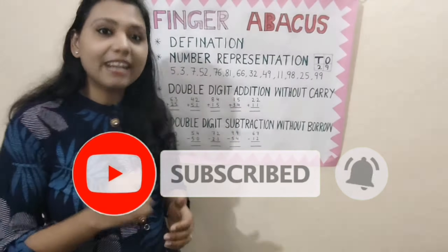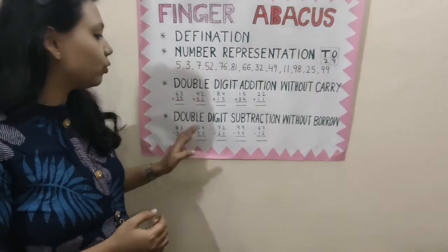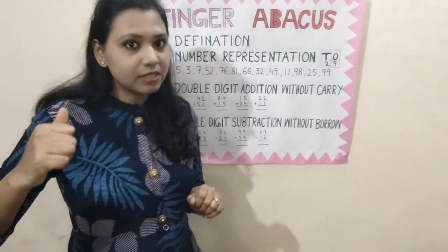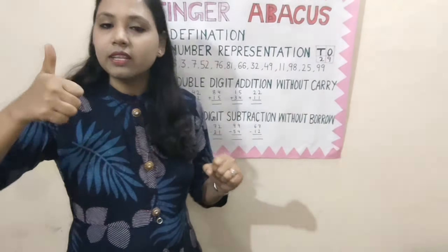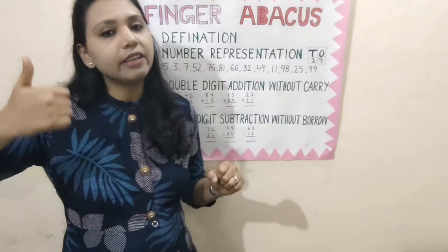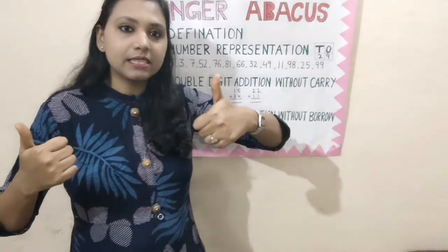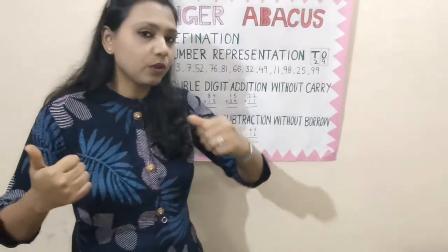And don't forget to press the bell icon. Okay, let us start. How to do double digit subtraction. Remember, this is the 1's place and this is the 10's place. Thumb has the value 5 and each finger has the value 1 in the right hand. And in the left hand, which is the 10's place, thumb has the value 50 and each finger has the value 10.